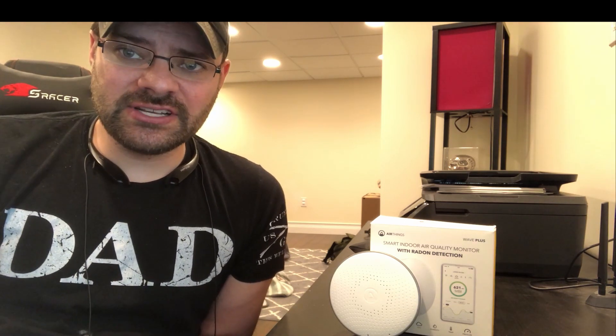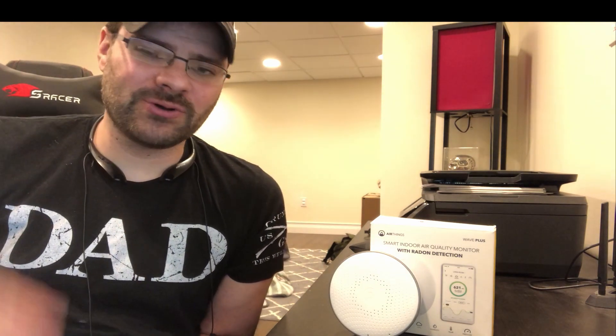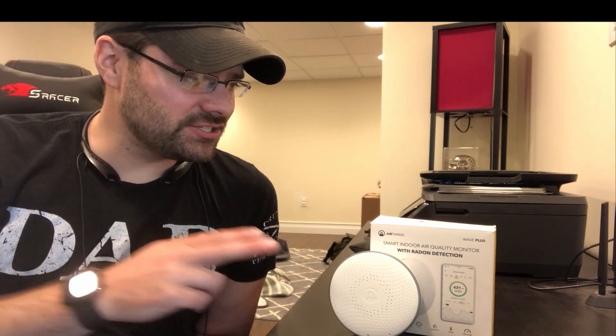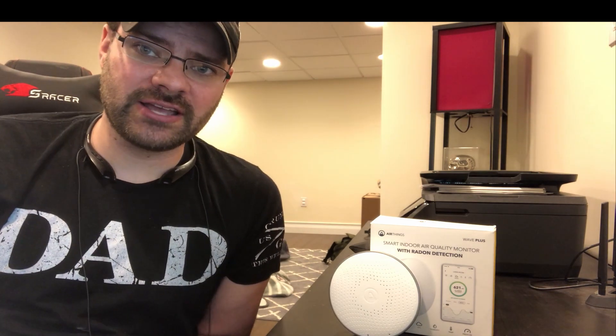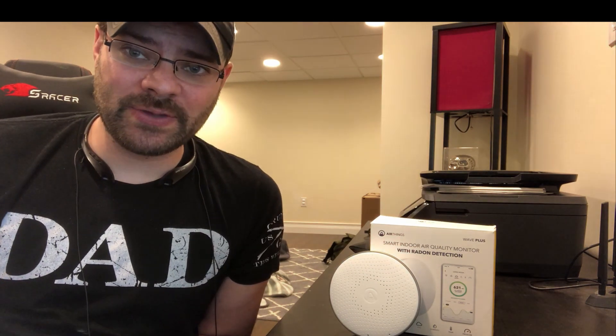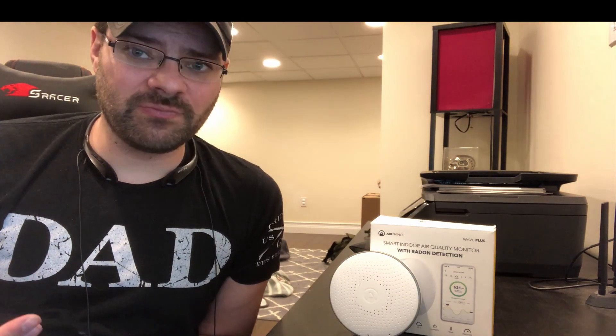I wasn't getting instant reads, and days were going by — I was going about seven days before getting an update. I contacted the company, AirThings, told them I was having an issue. They were fantastic. They actually sent me the Wave Plus when they heard where I'm monitoring air quality and why — because I run in the basement and wanted to make sure the radon levels were low. They said I need to check out their other product, the Wave Plus.